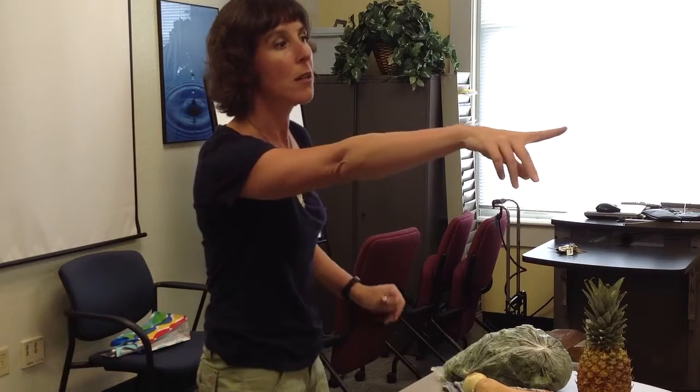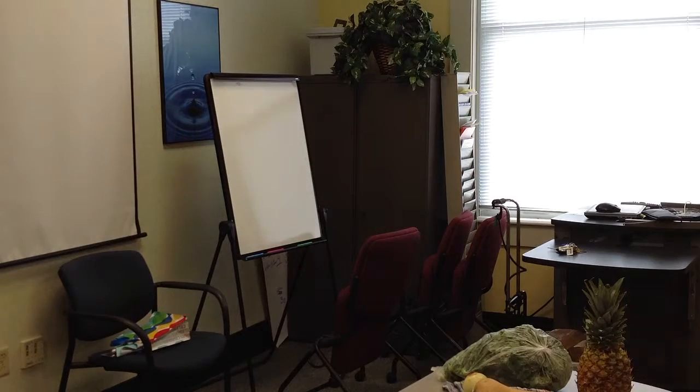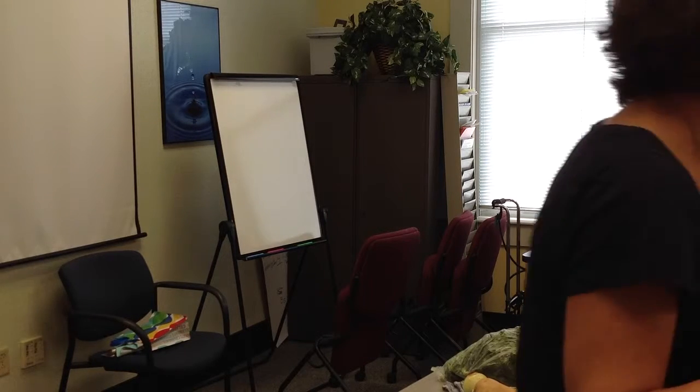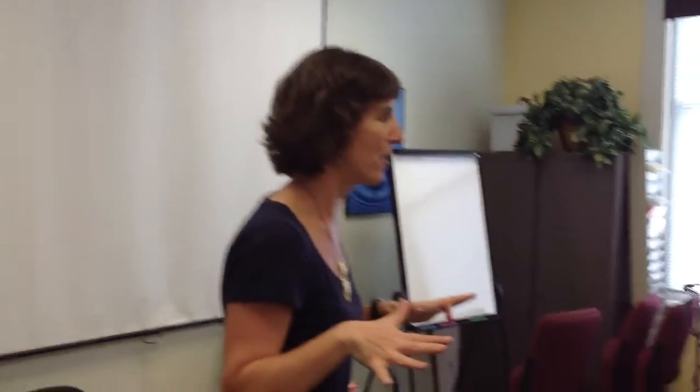One thing I want to point out about the colored cutting boards: you'll notice the two sides are different — one is smooth and one is grippy. Put the grippy side down; that will keep it from moving around the table. If you have a cutting board without a grippy side and it slides around the counter, a good tip is to take a paper towel, cloth napkin, or dish towel, dampen it, and put it underneath your board. That will create friction and your board won't slide. It's a good kitchen tip.